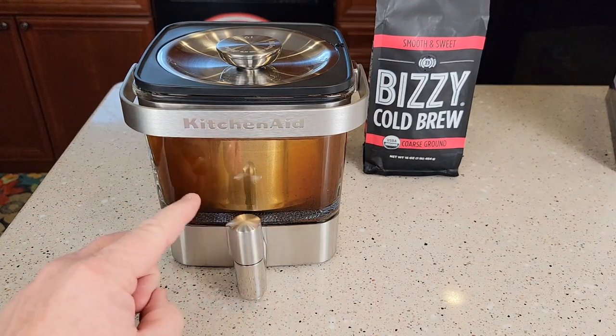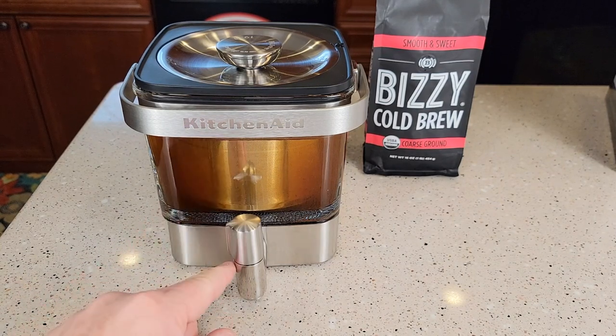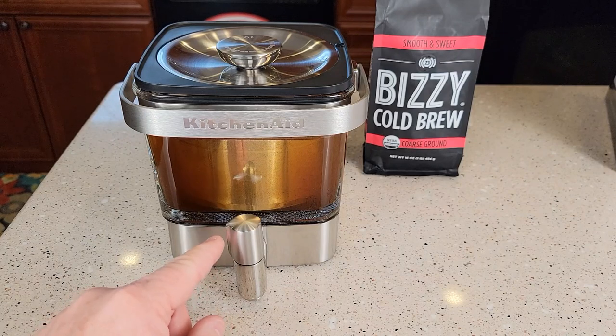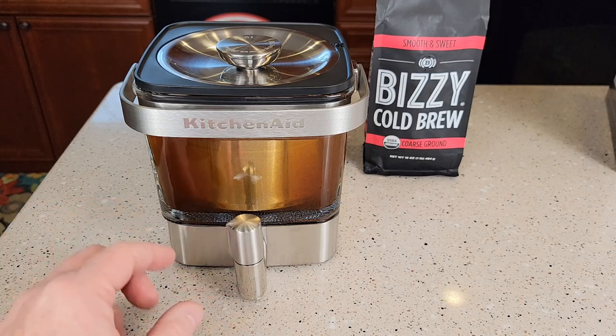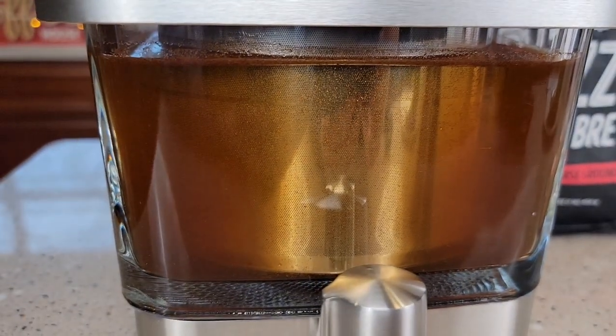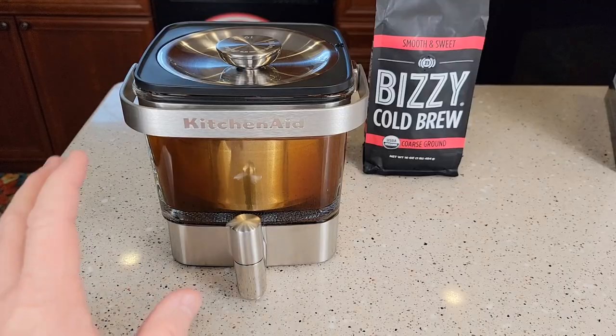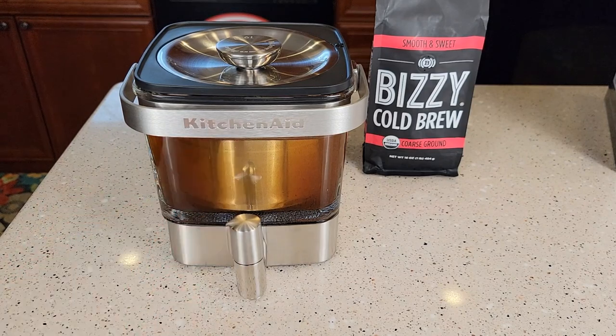When this is all done, this is going to be considered a cold brew concentrate. You can dispense this and drink it with some milk, but you're going to want to dilute it with some water a little bit. When you put it into your drink, dilute it with a little bit of water, then some milk, and it's going to make a delicious drink. Here's a close-up of what it's doing.